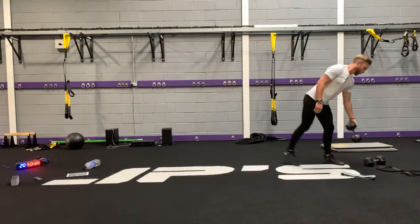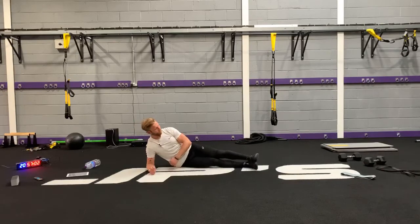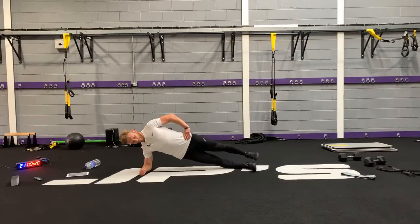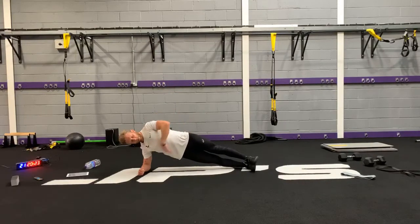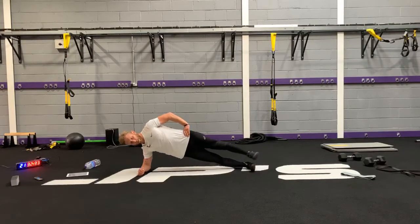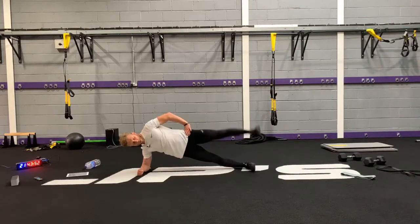Then you're going to your side plank with abduction or your side-lying abduction. Remember, stacked, nice in line. I'm not focusing too much on my reps — just focusing on the quality of the rep. You're still getting your side plank, still strengthening the outer portion of your hip muscles. Just a little bit more challenged when that leg goes up.